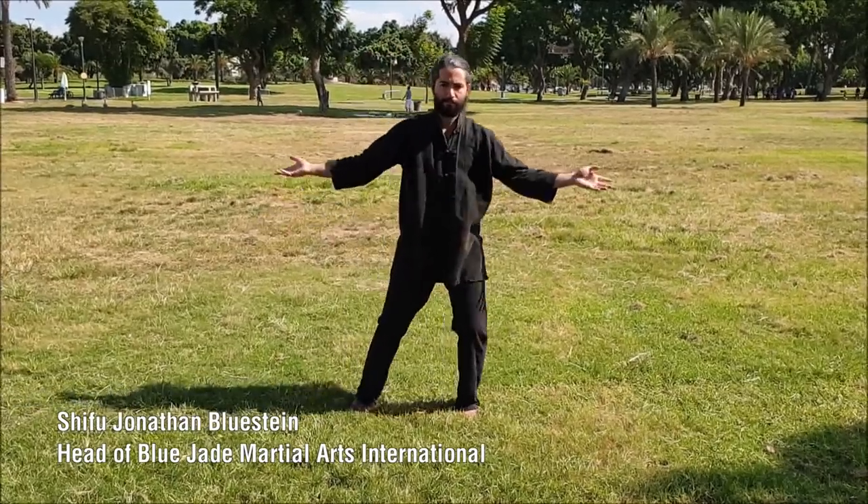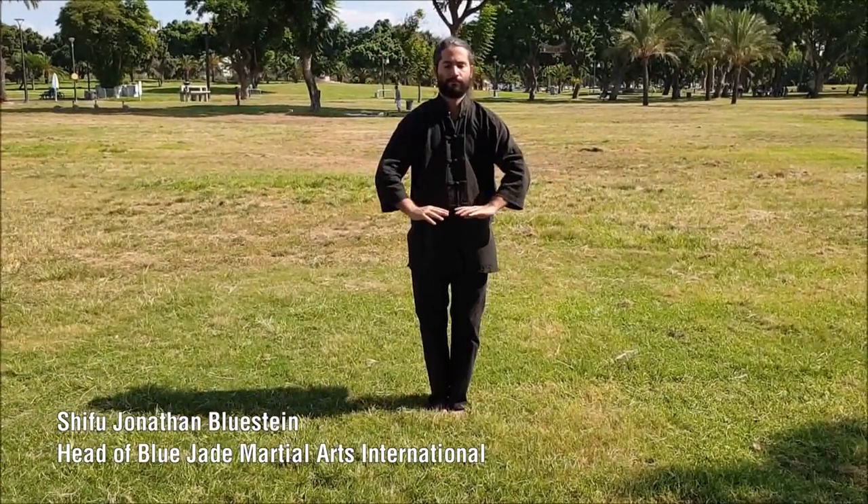Zhang Zhuang can even be practiced sitting and laying down in bed if one is injured or sick. It is a form of internal practice which can be used to benefit health, fighting ability, or both. After Zhang Zhuang comes the walking practices and methods, often called plow stepping or mud stepping. They teach the practitioner to use special bodily skills and structure learned with Zhang Zhuang while moving around. This is an important part of the curriculum for beginners during the first 2 to 3 years, and it serves as a bridge to their fighting skills. The advanced version of walking methods is called chicken stepping, which teaches you how to rapidly advance and retreat in all directions — each step recycling the momentum of the previous one so the whole body is continuously charged with kinetic energy, ready to explode at any moment.